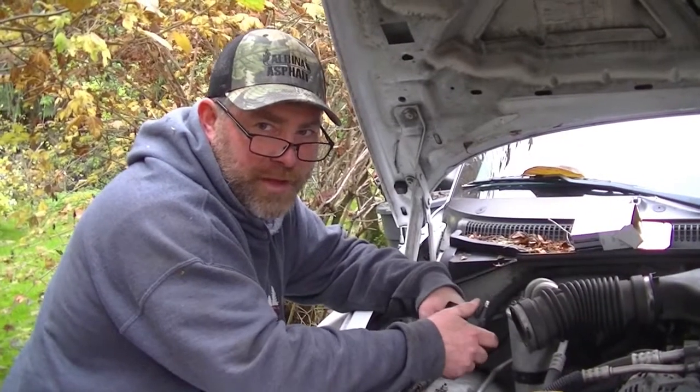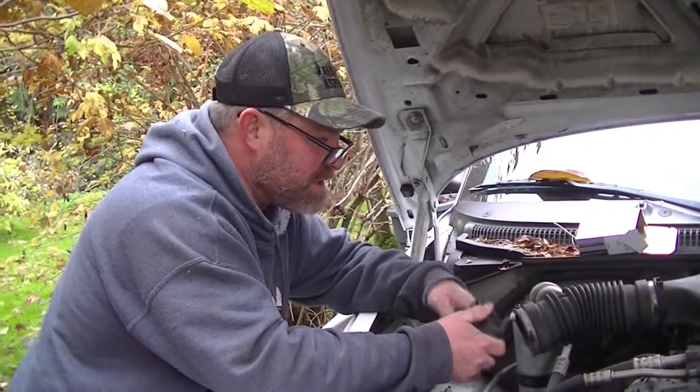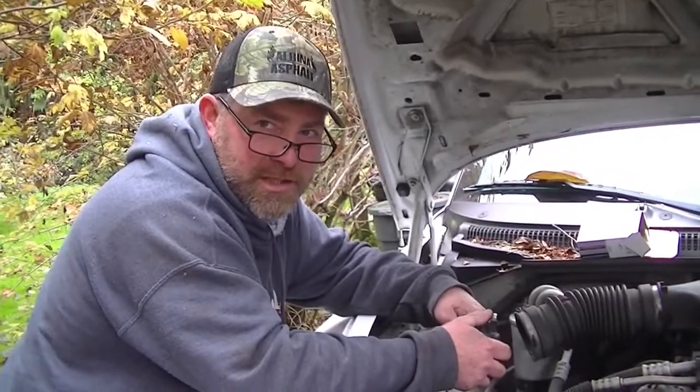Hi, this is Jeff. We're working on a 2003 Dodge Dakota six-cylinder. We're going to tune it up today — it doesn't run very good.